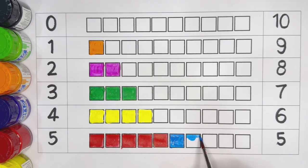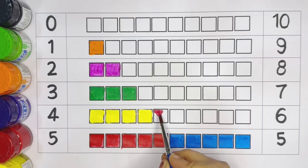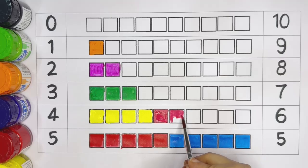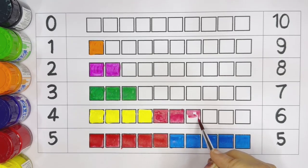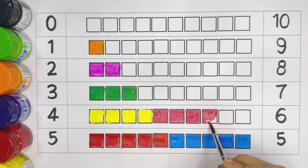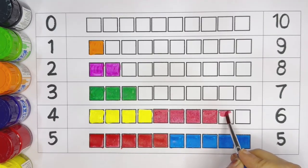One, two, three, four, five. Number five — light blue color. One, two, three, four, five.